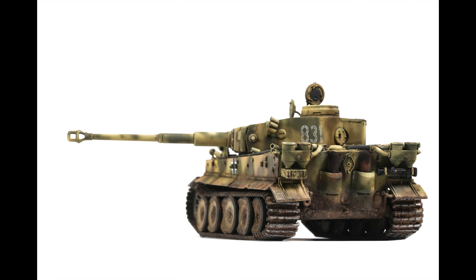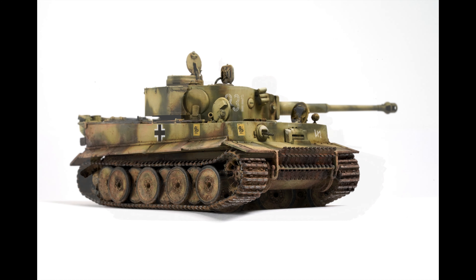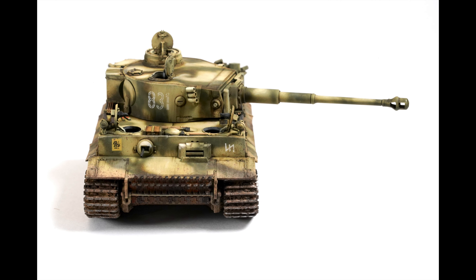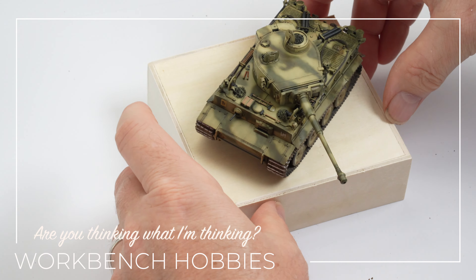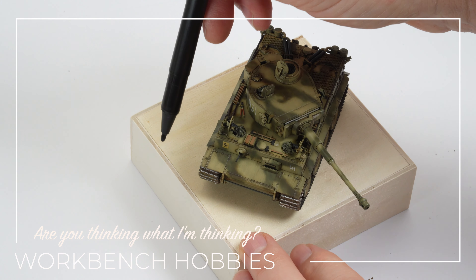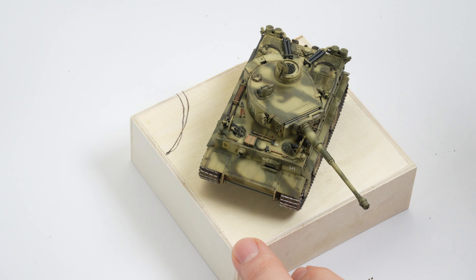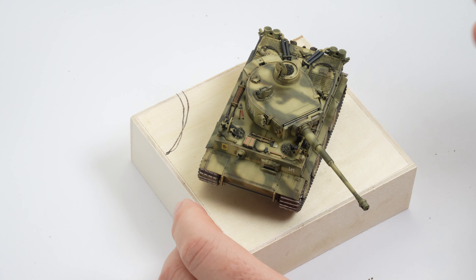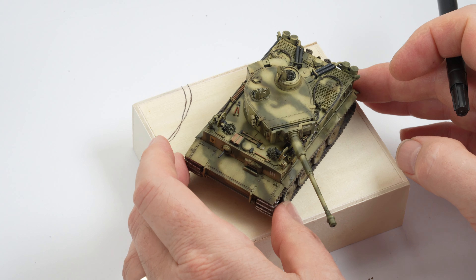It's not often I get to the end of a build and am content with the finish, but this Vespa Tiger was the closest I'd come in a long time, and what better way to finish the model off than with a small vignette. Some of the Christmas decorations we'd bought came in a small timber display box, and like most of us modelers do, I'm always looking at ways to incorporate everyday items into the hobby. I thought this little box would make for a handy plinth and would be a perfect way to display the Tiger.